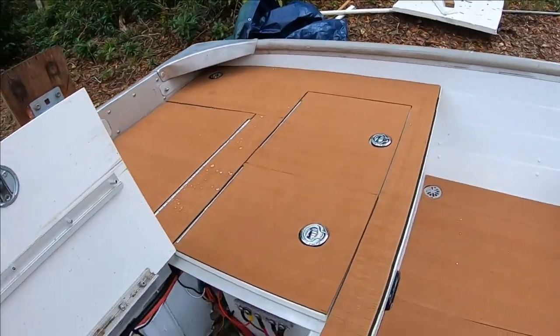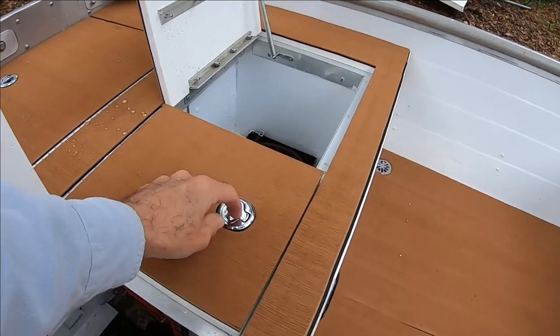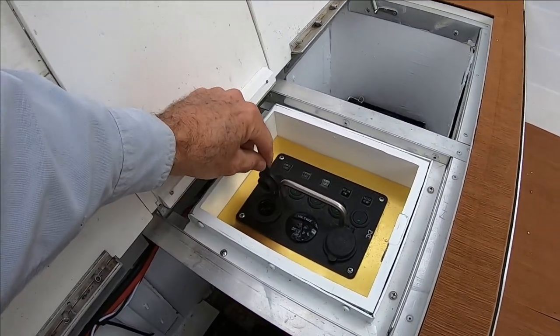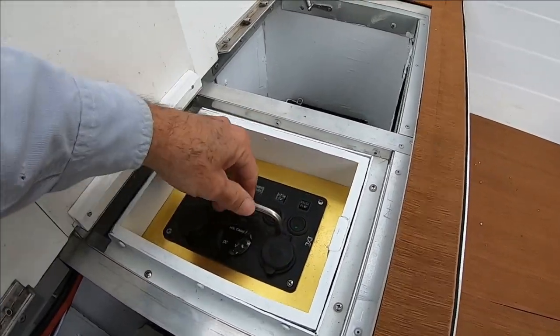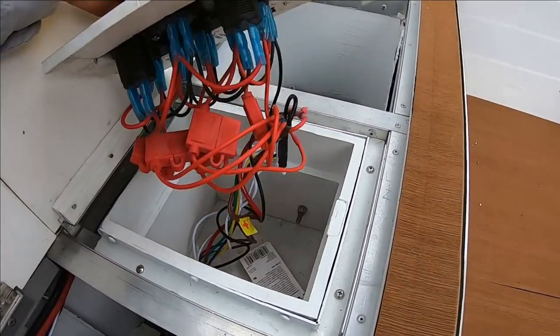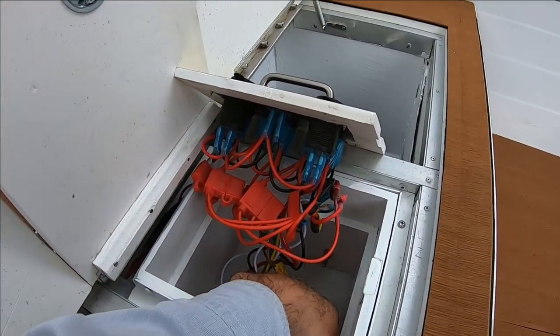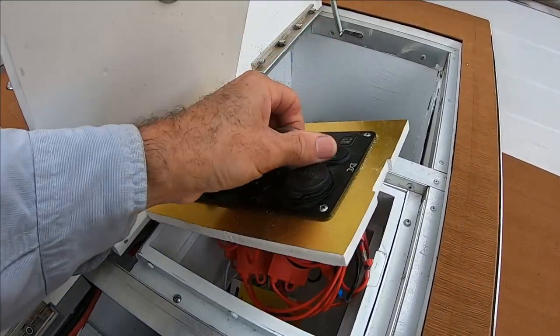This compartment and the one on the other side are just battery boxes. The center is my switch panel, which contains a 12-volt plug and USB connectors. The whole panel slips out for servicing so I can replace any blown fuses. I even have a little packet of spare fuses in here so I always have some if I need them.